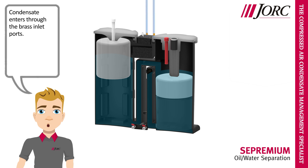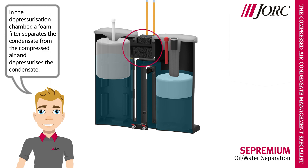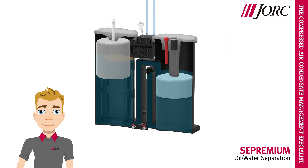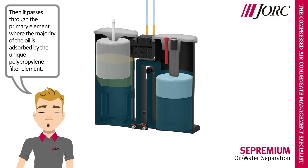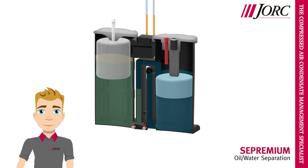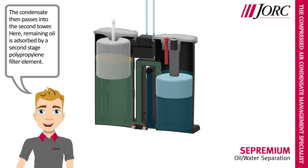Condensate enters through the brass inlet ports. In the depressurization chamber, a foam filter separates the condensate from the compressed air and depressurizes the condensate. The condensate flows into the first tower, then passes through the primary element where the majority of the oil is adsorbed by the unique polypropylene filter element.